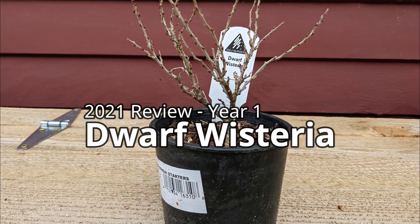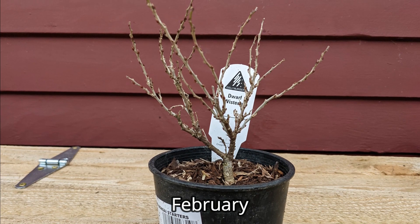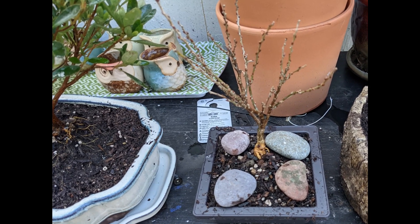I bought this dwarf wisteria from a local nursery back in February. It was being marketed as a bonsai starter and it certainly had a good shape to start with. After the bud started to swell, I put it into a small training pot.